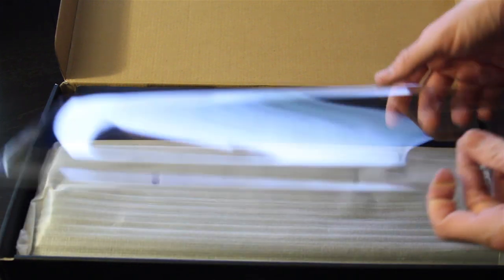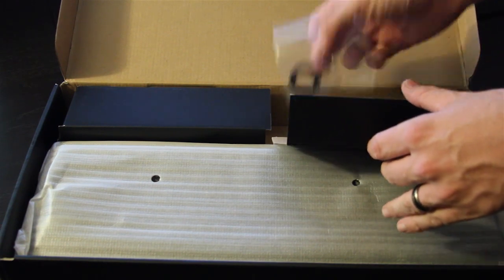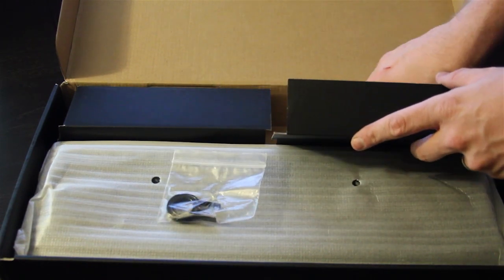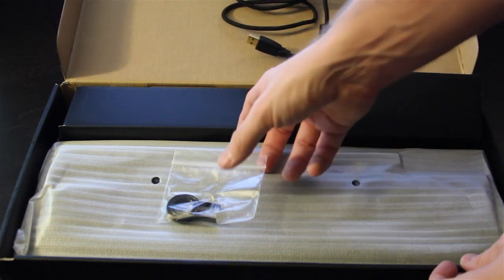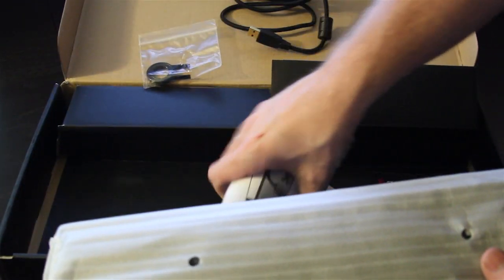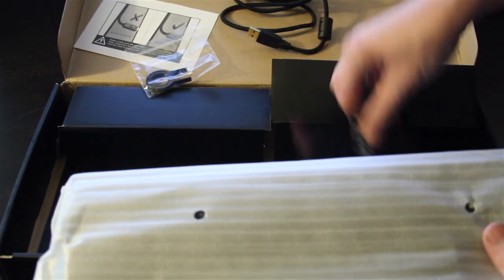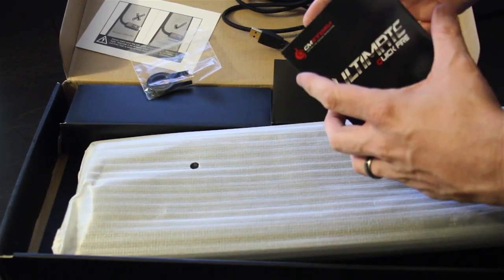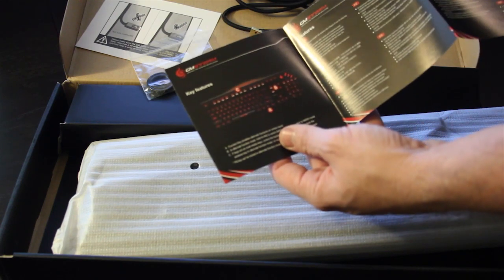Now let's take a look at what comes inside the package. Inside the box you are greeted with a nice plastic cover on top of the keyboard keeping the keys safe, and the keyboard is sitting in a protective sleeve. You have your key puller for pulling off the keys. You have a nice gold-plated braided USB cable, which gives you a nice clean look. And you have your manuals — one talks about the right way of installing the USB cable, and the product manual covers all the different functions inside your keyboard, in quite a few different languages, so you should be covered.